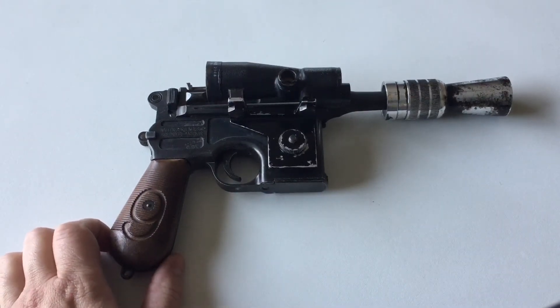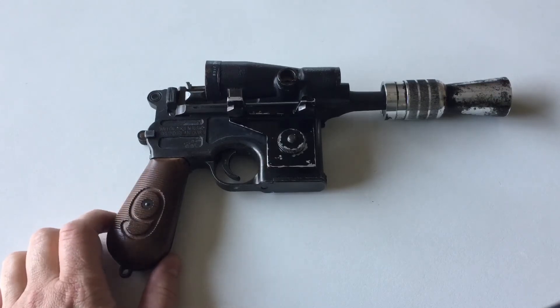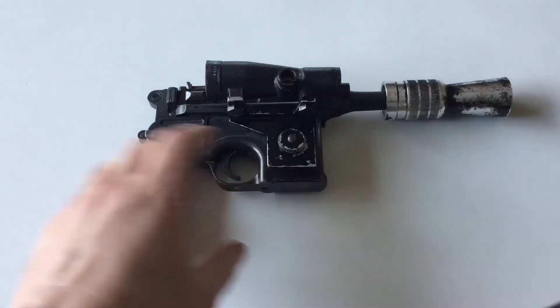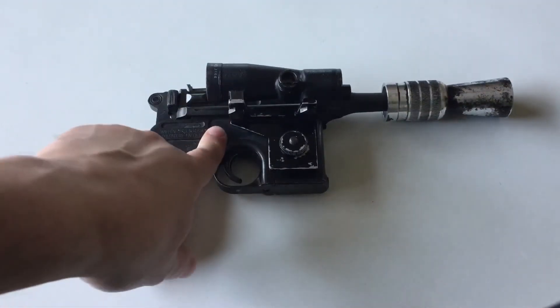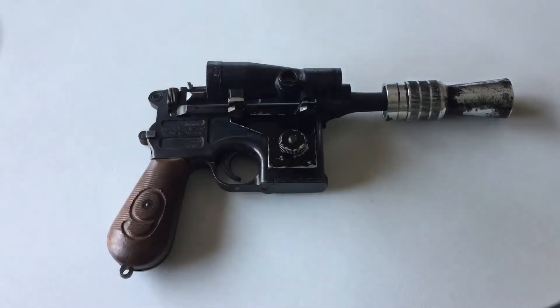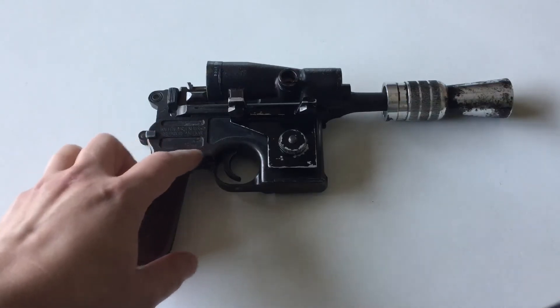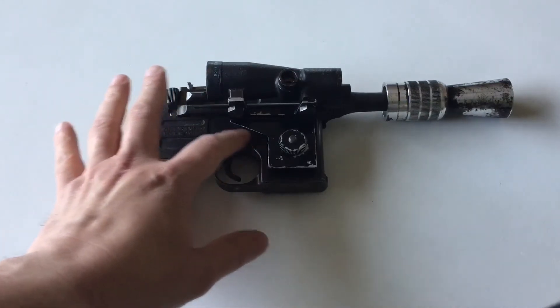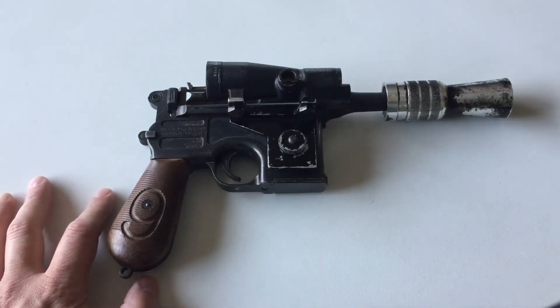This is only the second MGC I've ever done with electronics in it, because there's really not much room in there to do anything. There's plenty of room inside the magazine well, but there's not room inside the action for electronics because it has a locking frame and everything like a real Mauser does, and I have to mill channels for 30-gauge wire to just kind of snake through in certain spots to make it all fit.